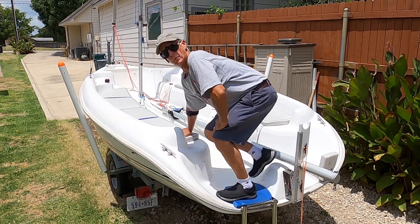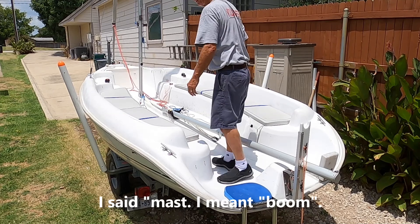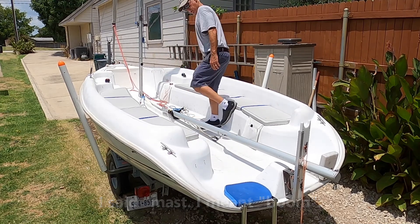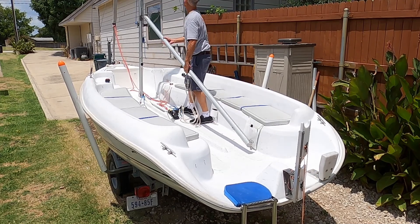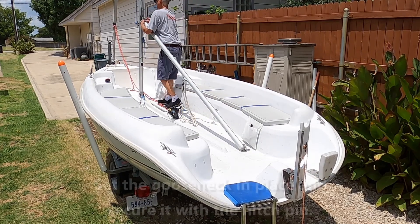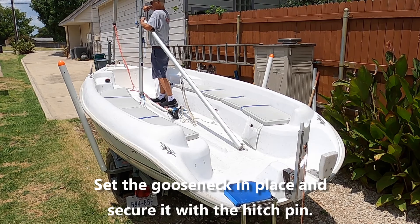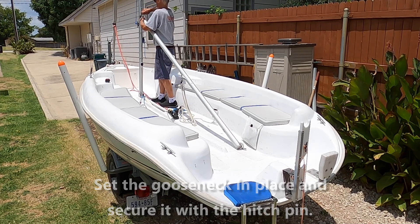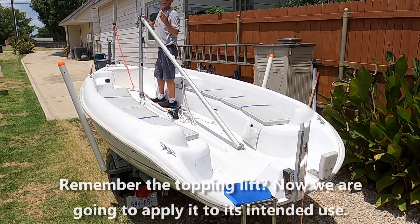I'm back — we're going to go ahead and rig the boom. This is so simple it really doesn't need a tutorial, but we're going to do it anyway. Bring it up here to the gooseneck, set the pin, then come forward to where you have the topping lift on the cleat on the trailer.